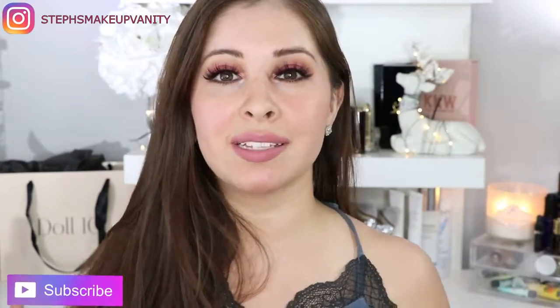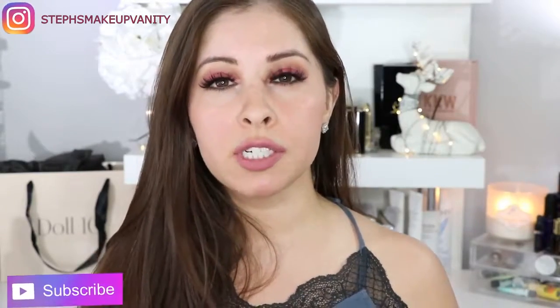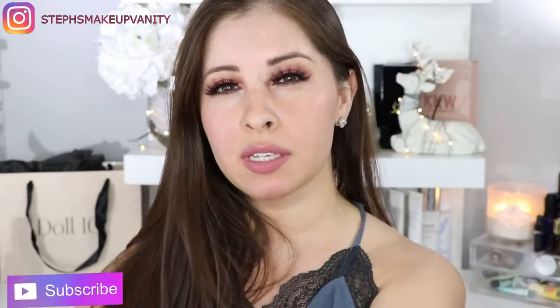Hi beauties! Welcome back to my channel. So today I will be doing a lot of lip swatches for you guys. A brand named Doll Time Beauty — which is their banner right back there — reached out to me to review a few of their products, and I was so excited because I had seen this brand floating around Instagram lately. I really hadn't known about them until they reached out. So I am going to be reviewing a bunch of lip products for you guys and a little something else.